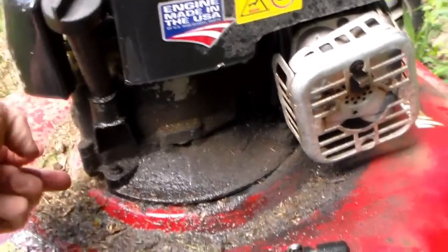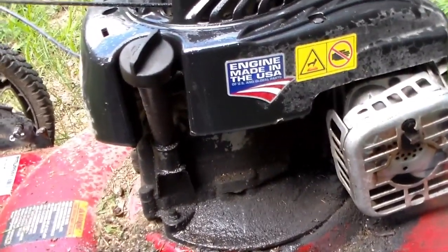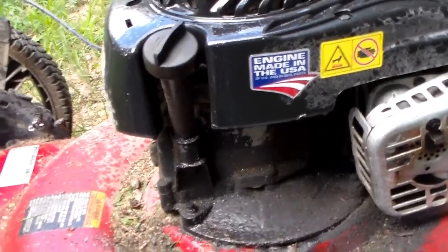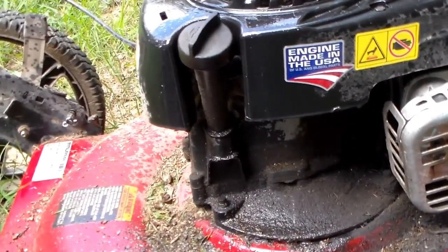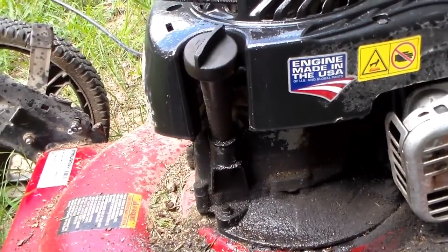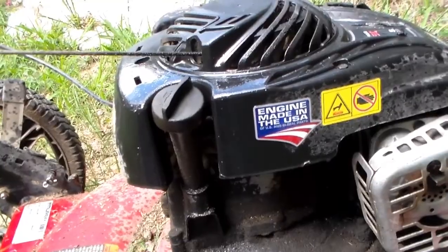And another thing — the bolts that hold the two halves of the block together, they'll back out on their own. It's ridiculous. I've had to re-tighten them and put Loctite on them. And the damn thing still leaks. There's nothing I can do about it without taking the entire engine apart.